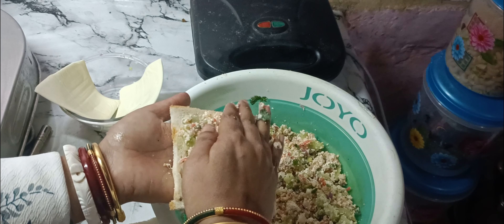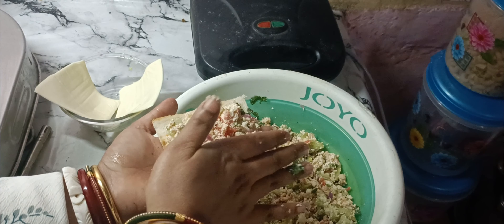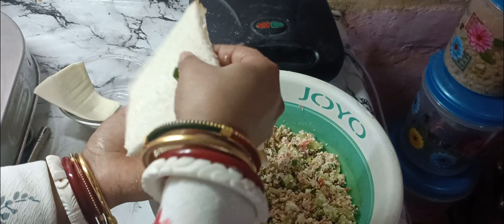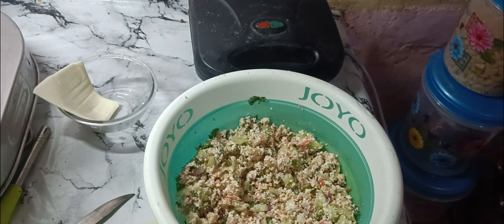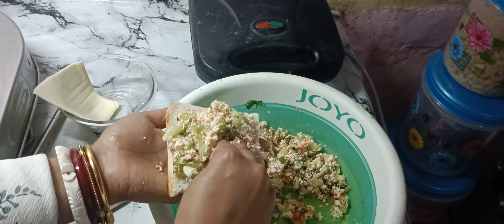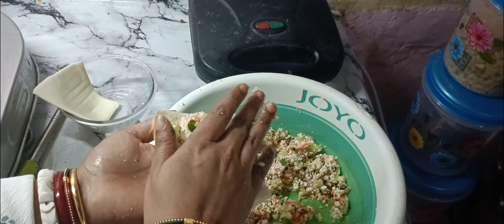I will add 2-3 spoons of tomato sauce and 2 pieces of cheese slice. Then I will be able to use all of our ingredients. I will then refrigerate it for a little while.